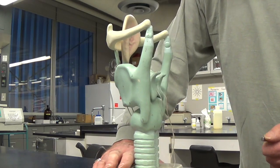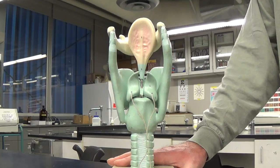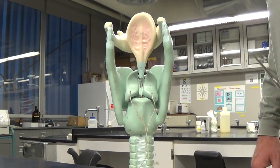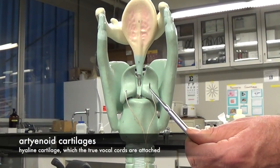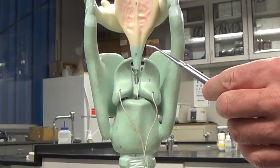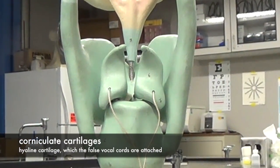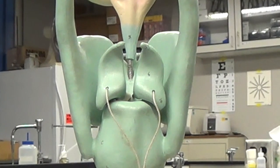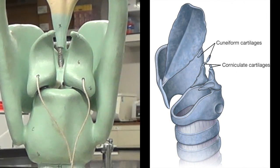If we rotate this for a posterior view, we can see two of the three paired cartilages. Here we have the arytenoid cartilages, which the true vocal cords are attached to, and on top of those we have the corniculate cartilages, which the false vocal cords attach to. There's another paired cartilage called the cuneiform that isn't shown in this model.